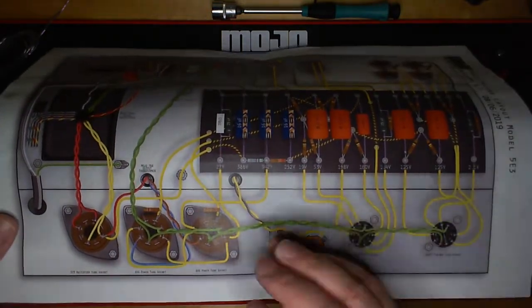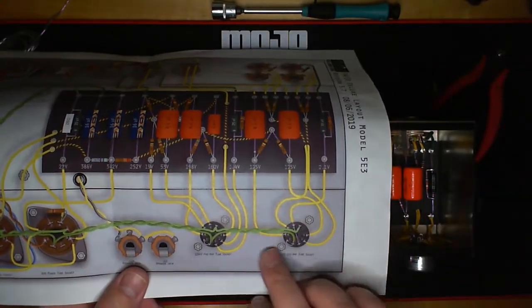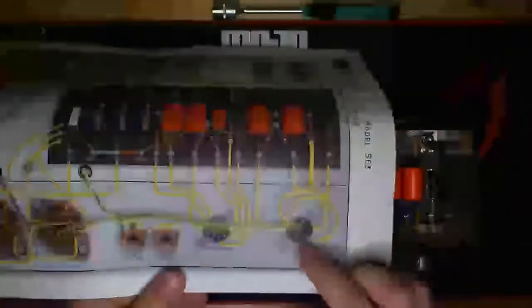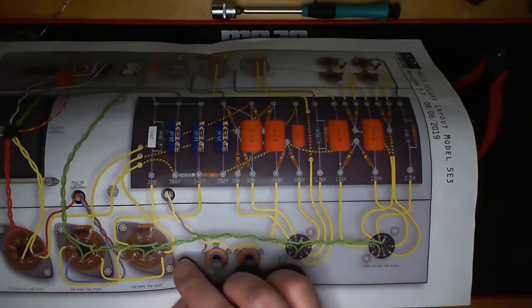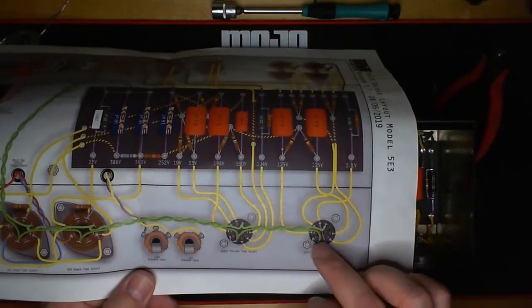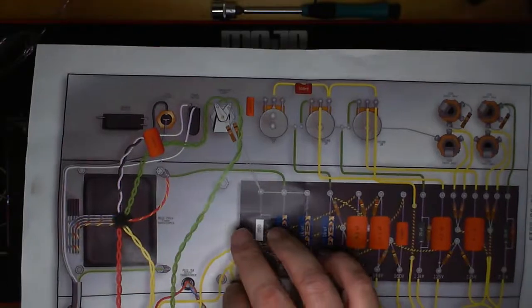On almost all Fender amps — 6V6 and 6L6 amps — pins 2 and 7 were the filaments. When you get down to the preamp tubes, the light goes to pin 9 and the darks go to pins 4 and 5. It doesn't matter as much down there because the way those tubes are wired, the filaments are in a humbucking fashion. It's not as critical at the preamp stage if, say, pin 7 goes here versus pin 9 — but down at the power tubes it does matter, which is why we use two different colors.